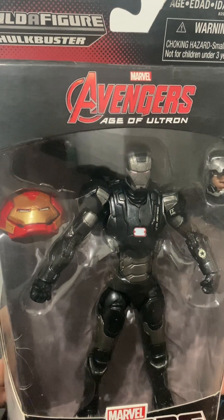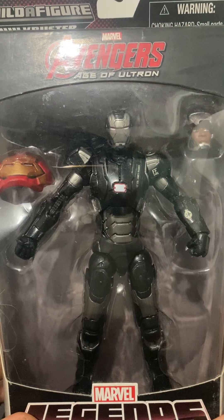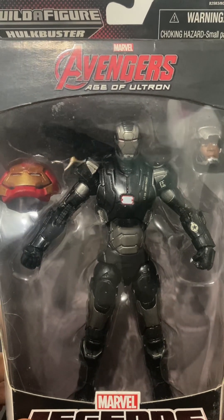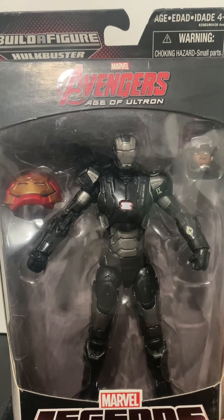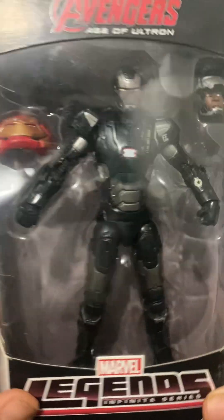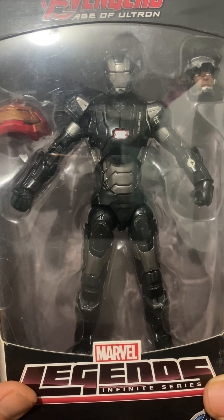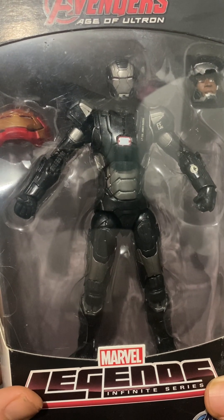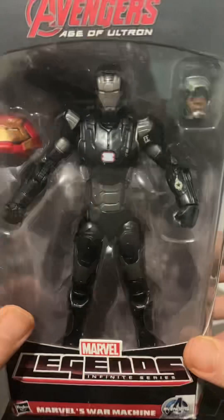There's articulation in the mid-torso section — you can bend forward maybe about 35 degrees, tilt back, or look forward. The hip joints on the legs have ball points with rotation and swivel, allowing a forward kick, backward kick, and a side-to-side split like a jumping jack.